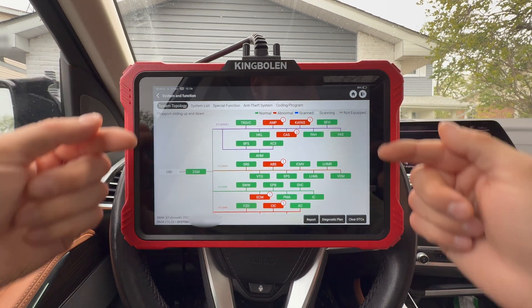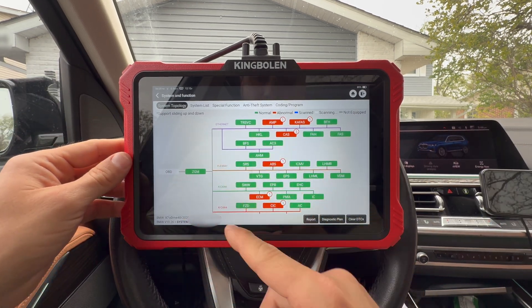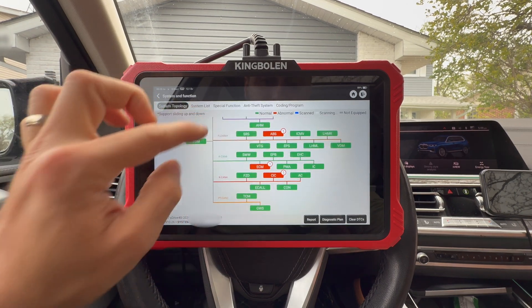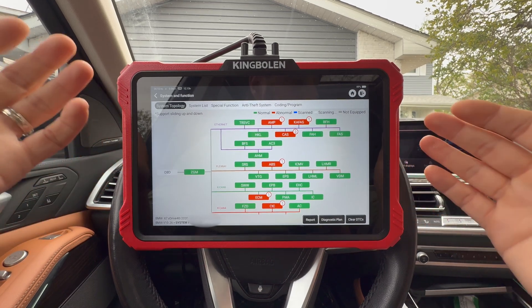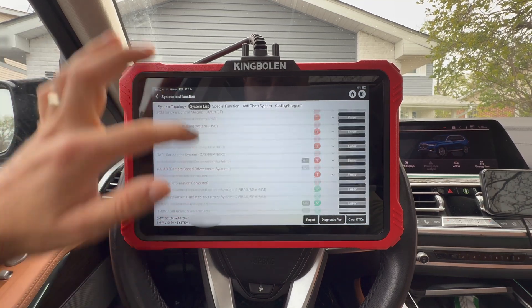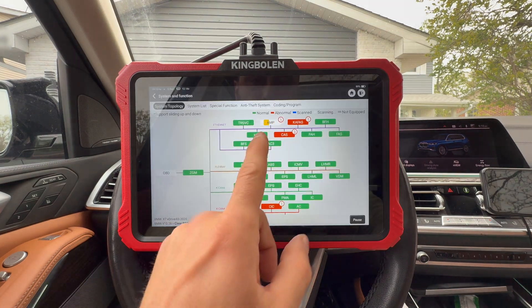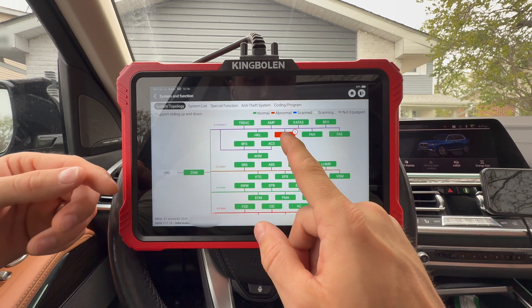Not only does this have intelligent topology mapping providing a visual representation, you can see the different communication networks — this module is on Ethernet, this one on FlexRay, this on CAN 6, 4, and 2. You can see how these modules are connected and interconnected between all the systems. If you don't like the topology view, you can go to system list for a list view. Let me clear the DTCs — boom. After erasing everything, we only have one code left.